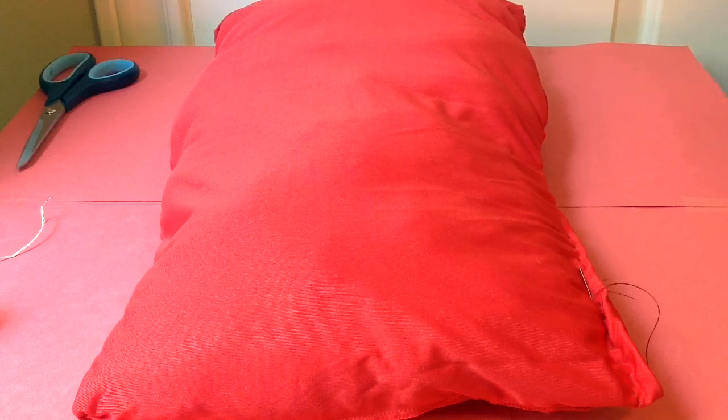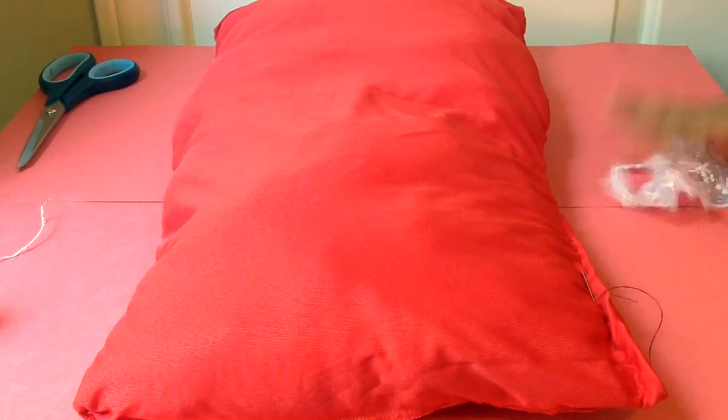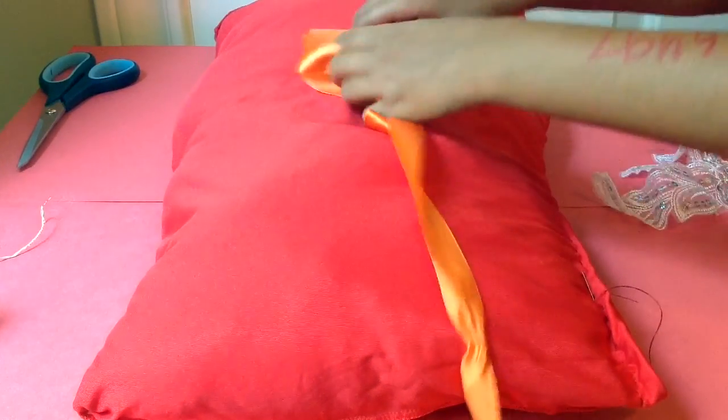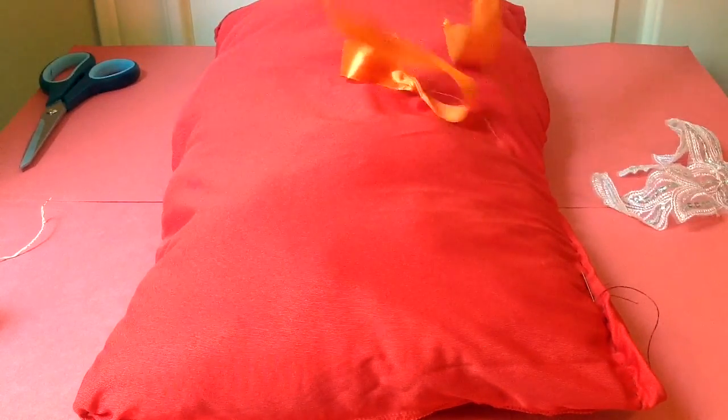So after you're done sewing up the hole, you can add some designs — like I might add this design, or a bow. I'm going to do a bow, and I'm going to show you how to make the bow today.